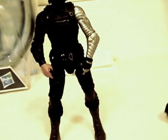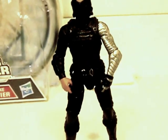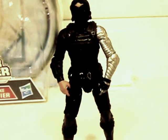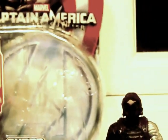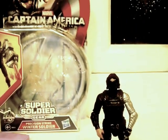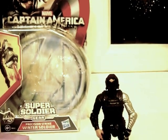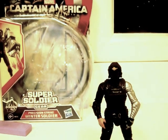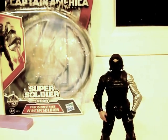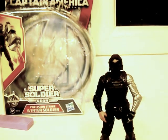Still a good figure. I'd give him possibly an 8 out of 10. He's better than some of the newer Marvel figures that have come out recently that only have 5 points of articulation. This has been a review on the Captain America Winter Soldier toy line, Captain America figures — Winter Soldier action figure. I'd give it maybe 7 or 8, maybe 8.